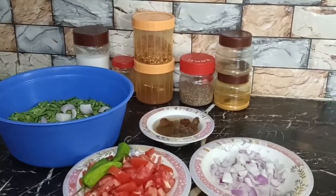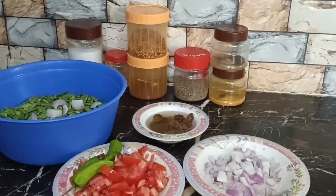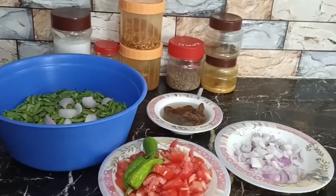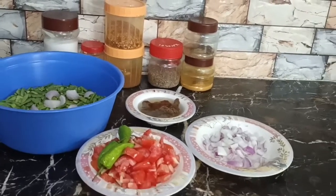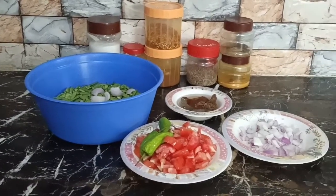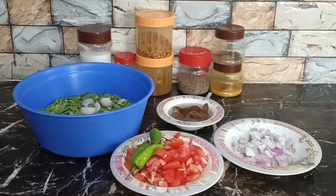Assalamu alaikum, my YouTube family! Welcome back to another recipe vlog, related to happy Eid. How do you eat your food? Please tell me what you ate and where you ate. Please share your food with me.